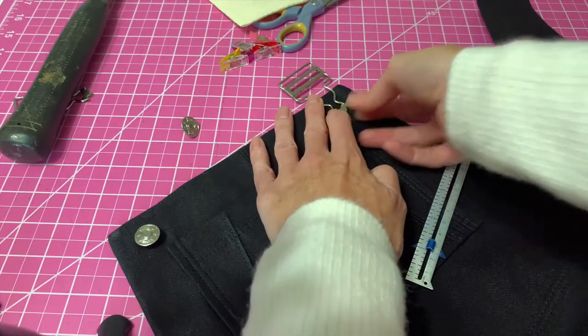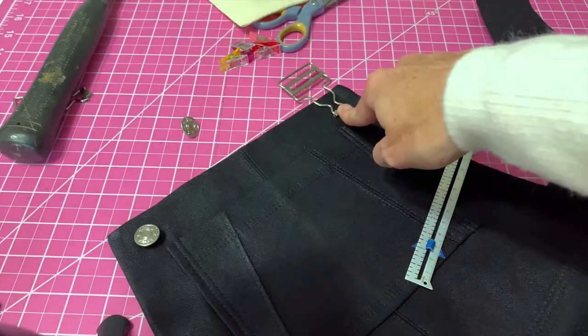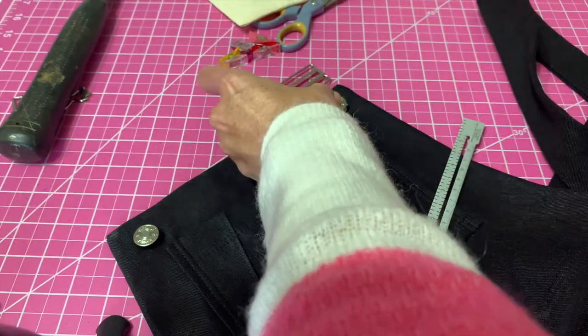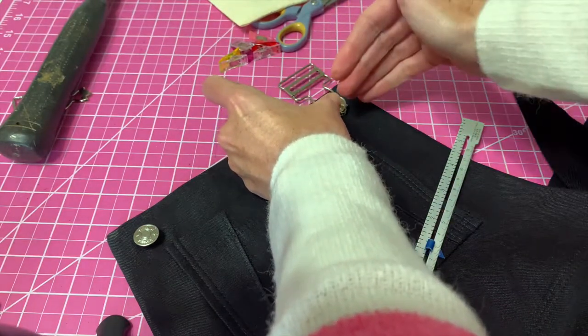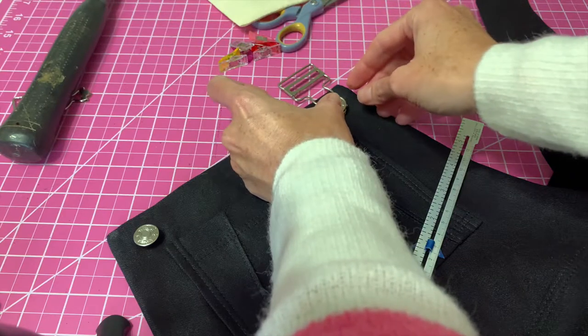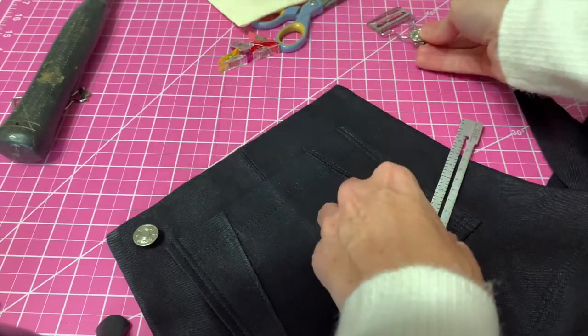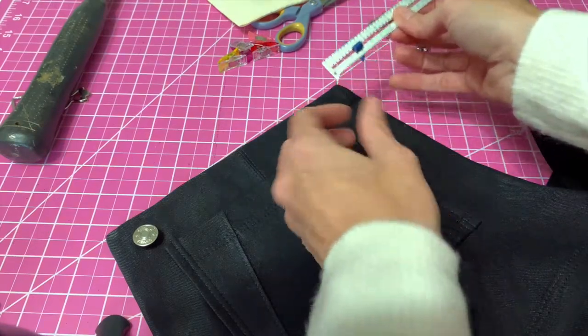I decided that about an inch down and an inch in from the edge was going to be a good placement for me. I measured and sure enough that was really good, so I've got my little slide ruler and I have my measurement marked.